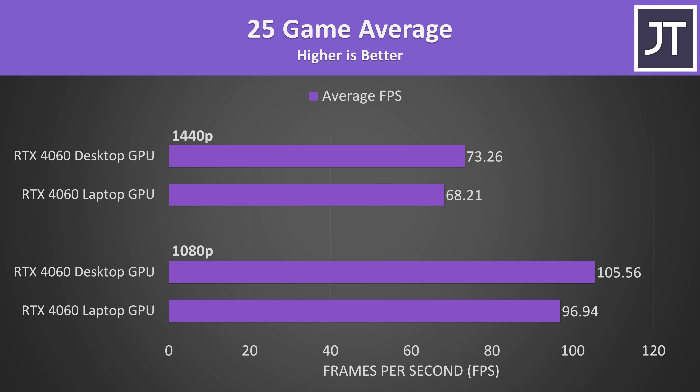Looking at the average frame rates across all 25 games at all resolutions, at 1440p the desktop was just 5 FPS faster than the laptop on average — only a small difference, especially considering it's using a fair bit more power too.